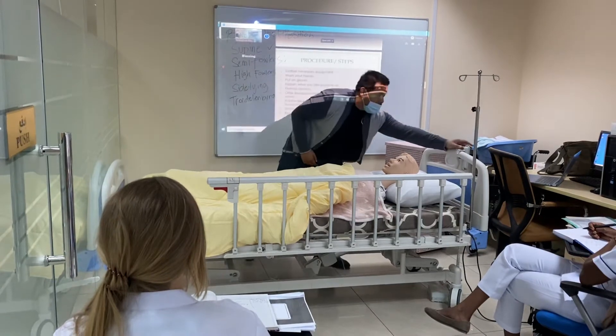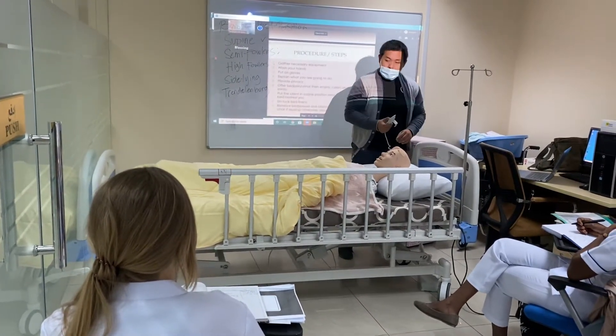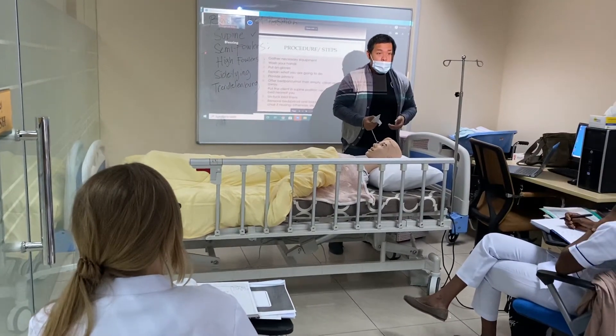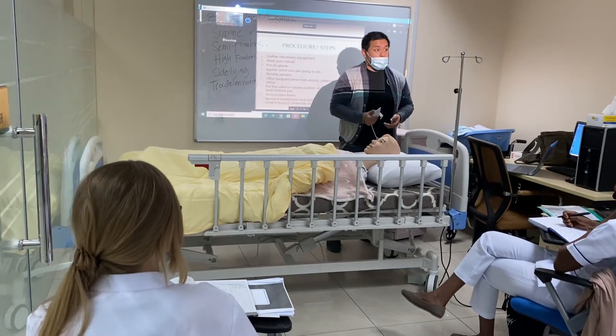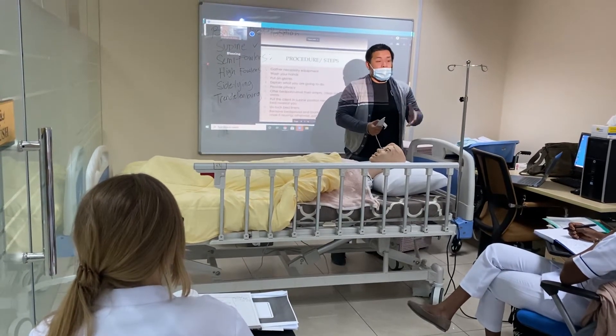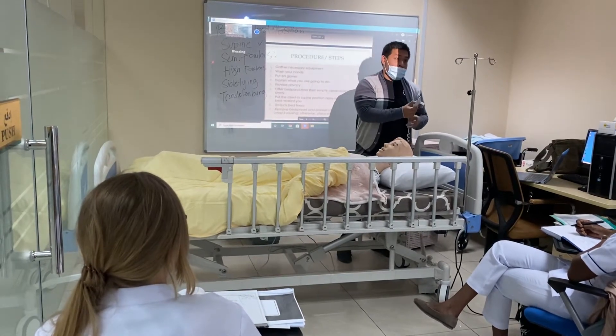And remember — always, do not forget: raise the height of the bed to the level of your waist. Otherwise, if you get used to not raising the bed to waist height, eventually you will have pain in your back.